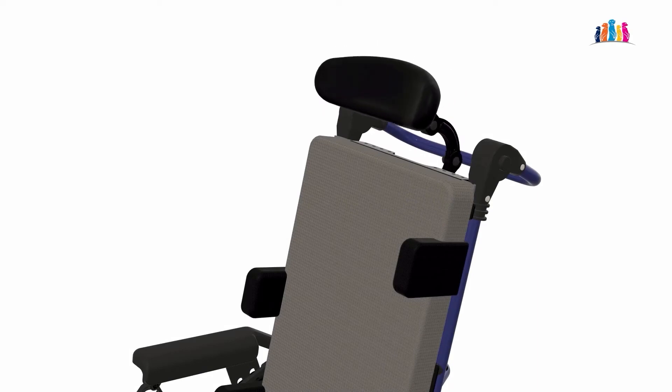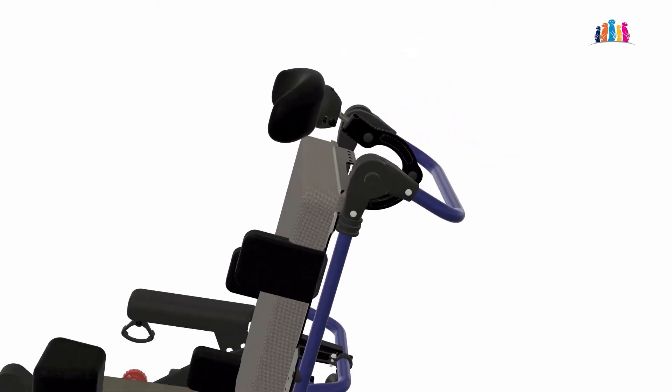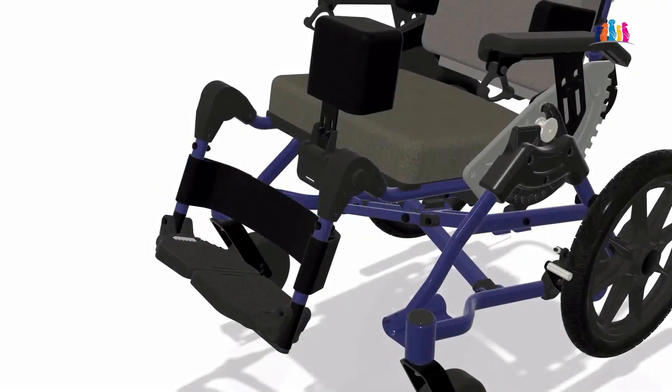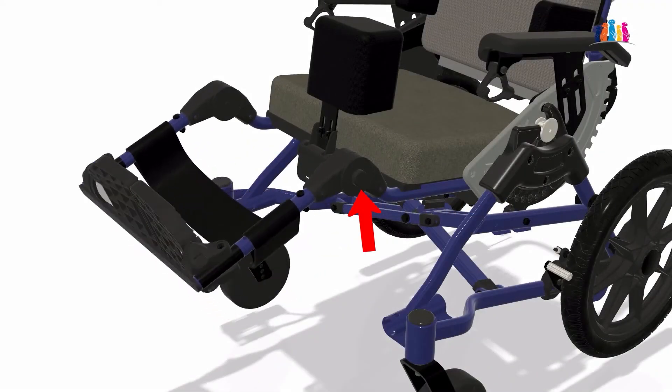Cub has an armrest that adjusts laterally for height, depth and rotation. Push the button and extend the knees to where they need to be.